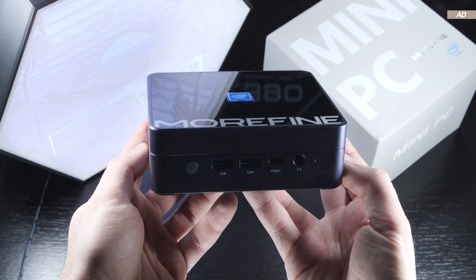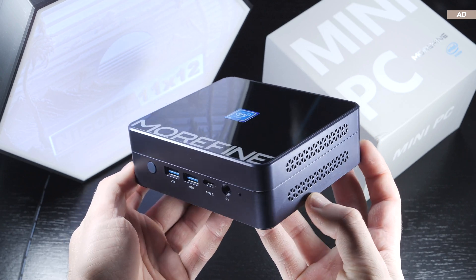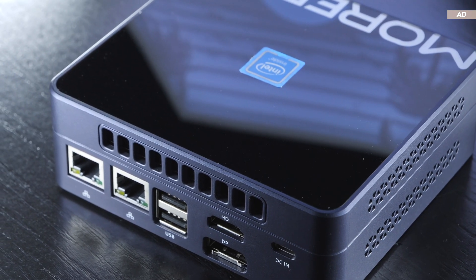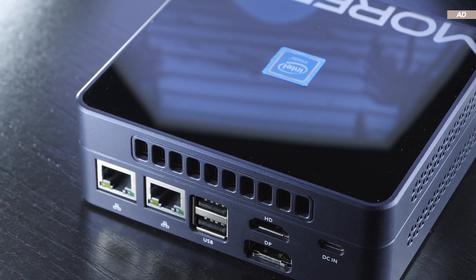In today's video, I will briefly show and explain what is and isn't possible with the Morfine M9s, and what the power consumption, temperatures, and noise levels are like. I'll say it right away — the M9s does really well in a few certain aspects.